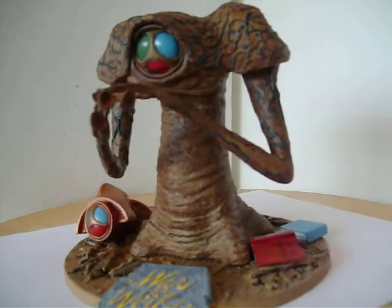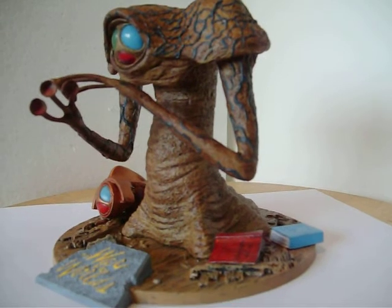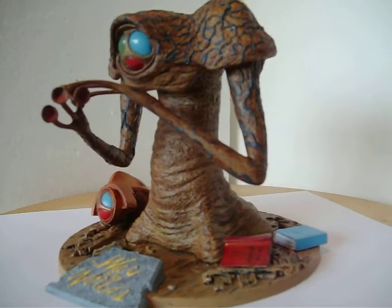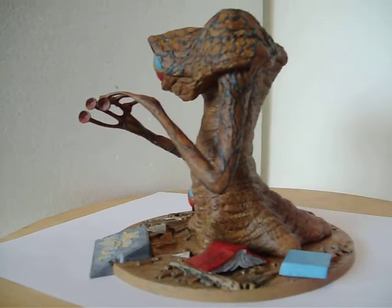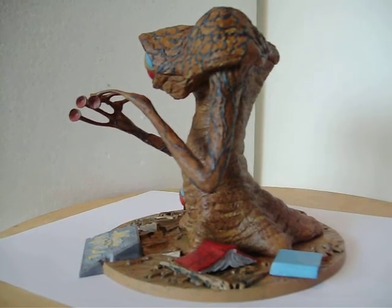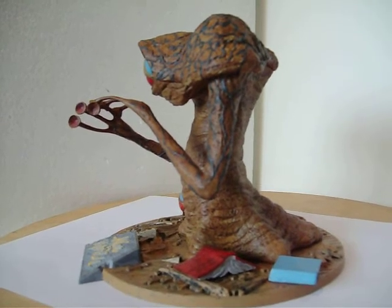Over here we have some books, which give the Martian pretty good scale. The red one says 'The War of the Worlds.' The blue one says 'To Serve Man,' which is also another sci-fi nod from The Twilight Zone, where the book 'To Serve Man' was revealed as a cookbook.